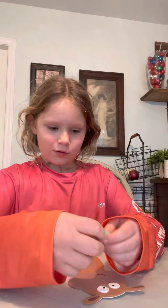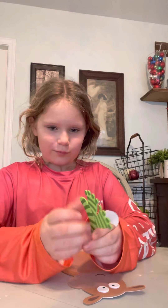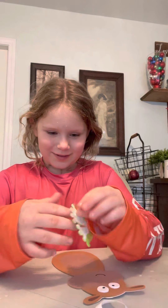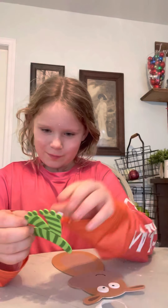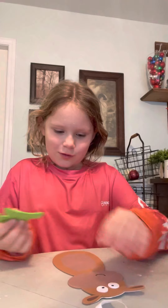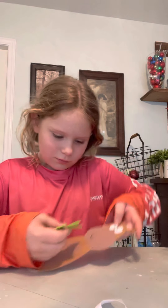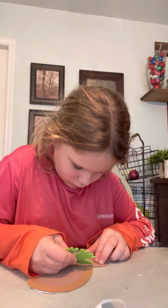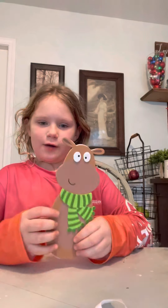And then you can put on the scarf. Can I peel the little paper? There. Then you want to put it like right over here. It should look like that when you're done with the scarf.